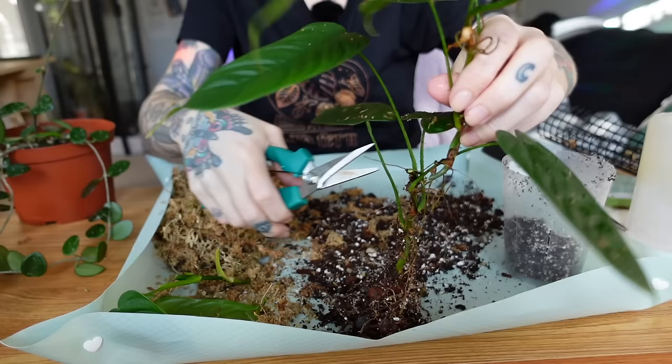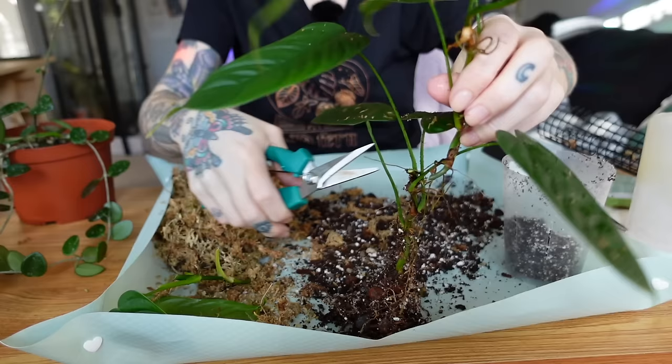I actually did a whole video just dedicated to repotting my Philodendron Sharoniae after I got it. The root system was just really thin, and I hate thin philodendron roots — it kind of stresses me out. They definitely have a more delicate root system as far as philodendrons go, but it looked really healthy, so I was thankful for that. Now it's just a waiting game for these to root up, because the mid cut actually had roots that went down into the main pot and had a full root system already, which is why it's in potting mix.